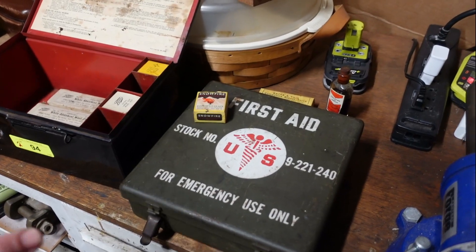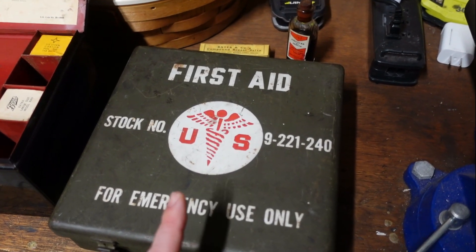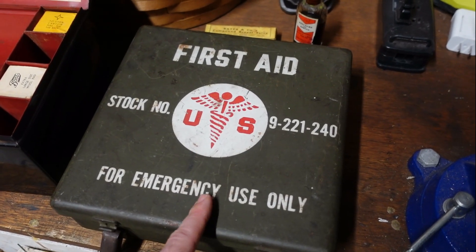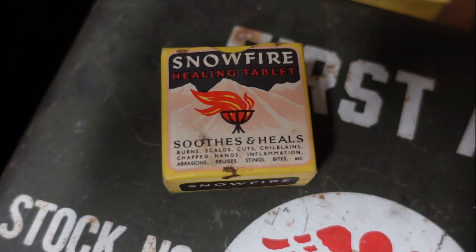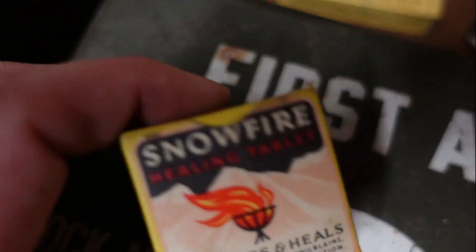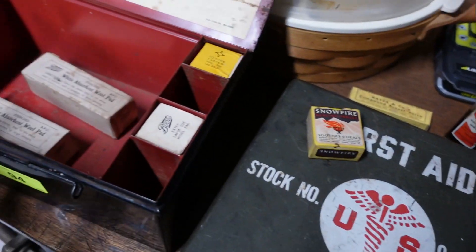One of the most surprising things I picked up were some first aid items. One box has nothing in it, but the box alone had no listings and one sold comp at $40 plus shipping. I'm going to price it at $50 to $60 plus shipping — it's in really good condition, and I picked up both with contents for only $12. Then there's also a 'Snow Fire Healing Tablet' — same situation, only one sold at $40, none listed, great sell-through rate. It's supposedly from World War II, which makes it really interesting.